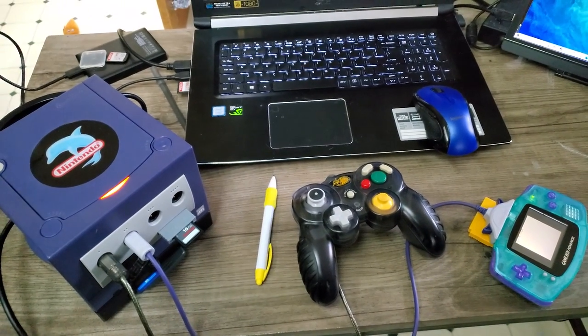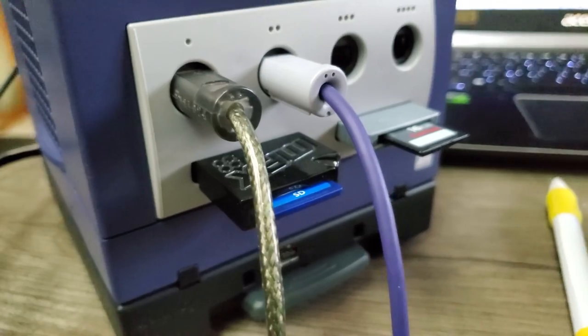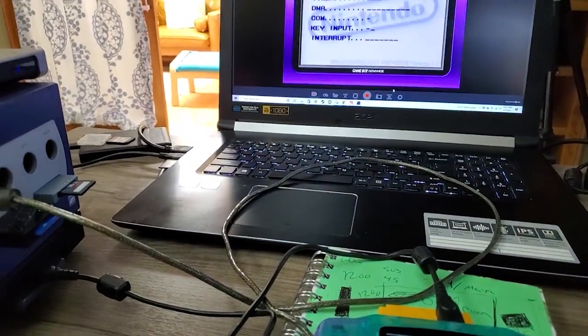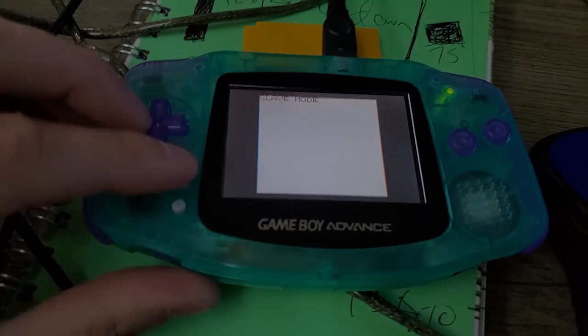My last resort was to just remove the box entirely and take some of the components to see if I could get them to work together. But alas, nothing happened, which really made us all think — what was this box even meant to do to begin with?